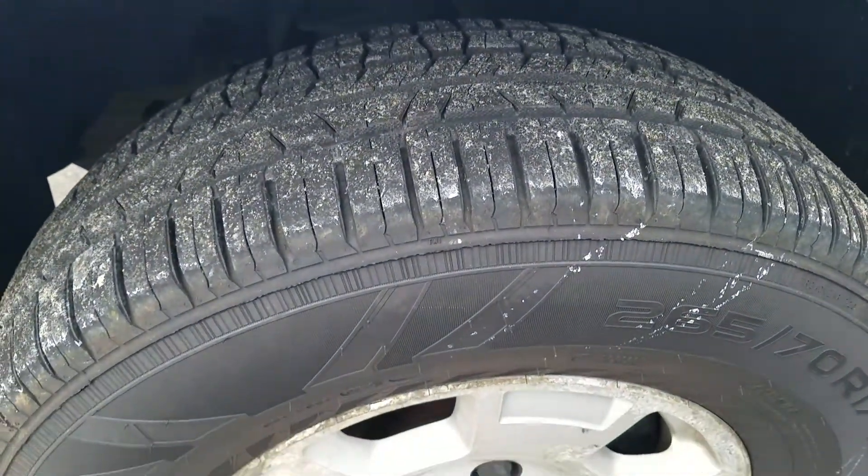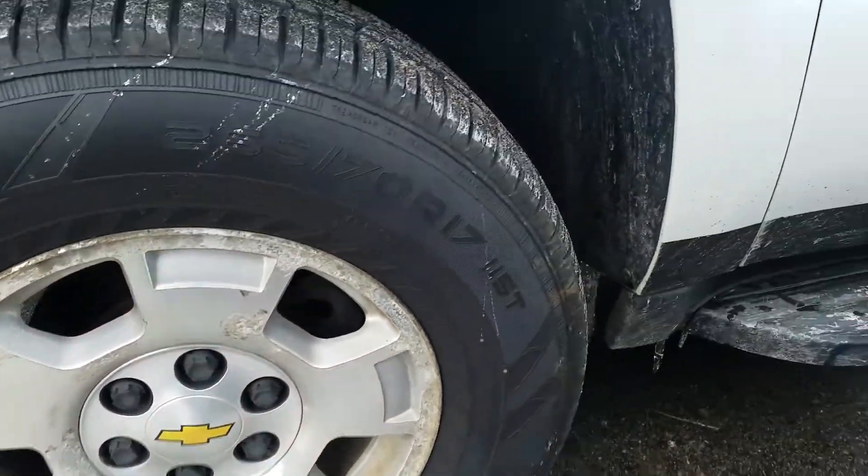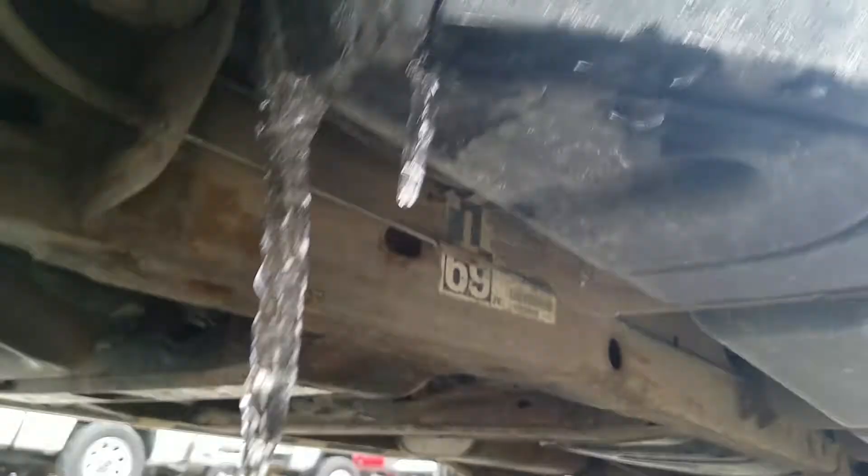Tires are in great condition — a lot of life left in those tires. Looking up underneath the vehicle here.